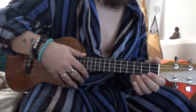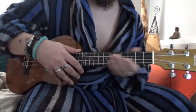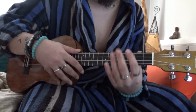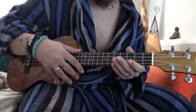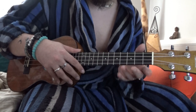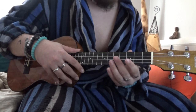The only con I can think of — because it's such a good ukulele — is that whereas the thin neck is quite comfortable, especially if you're beginning and struggling to get your fingers round, after a while if you play this ukulele and then go on to a normal ukulele, the thicker neck then feels a bit more unusual. So that's the only downside I can think of.